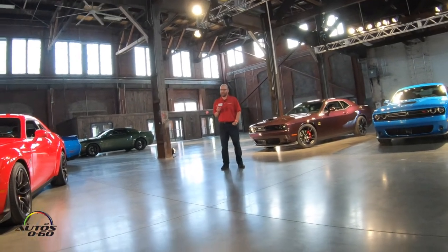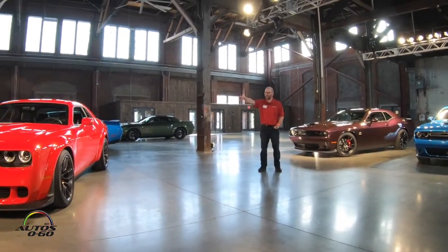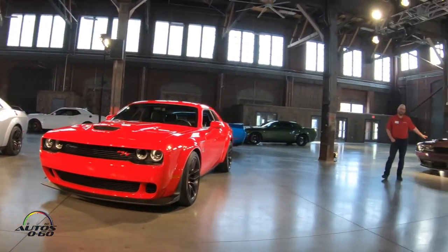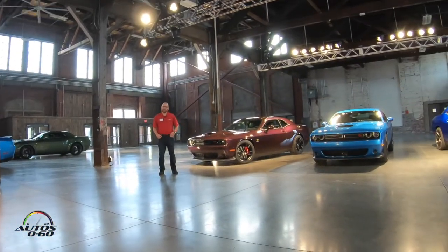I want to talk about the four cars that I'm responsible for, three of which you're going to get a chance to drive today, and the one that Mark just talked about that we revealed at Mile High, the NHRA race at Mile High, a few weekends ago.